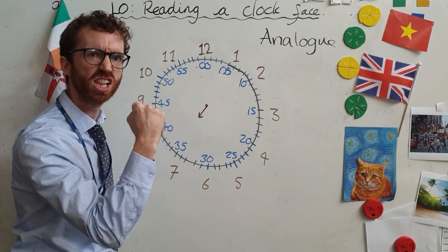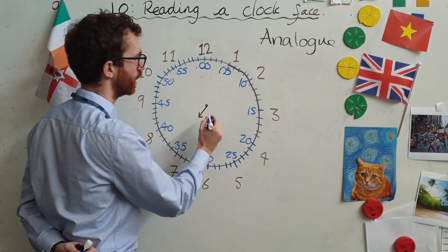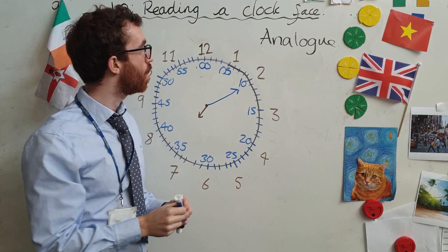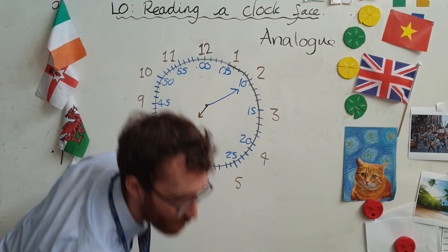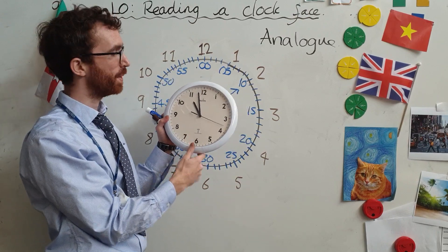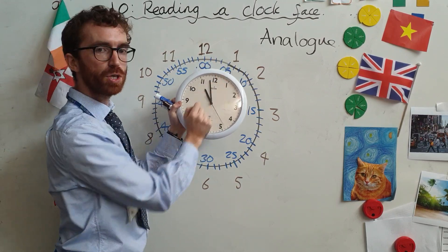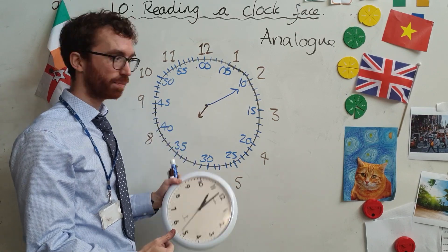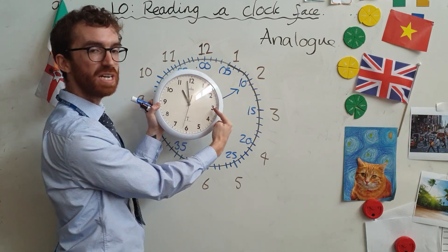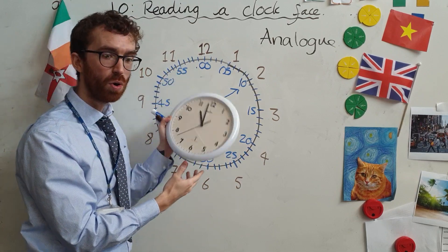So what's the other hand? I'm going to use blue for this. The other hand is the minute hand. Now, the numbers around the clock do not show you the minutes. You would have to times any of these numbers by five to work out what the minutes are, because for each of these numbers there are five minutes. You can see the little dashes in between — it's a bit like scale. So one times five is five, two times five is ten, three times five is fifteen. I've actually put the minutes in blue around here.